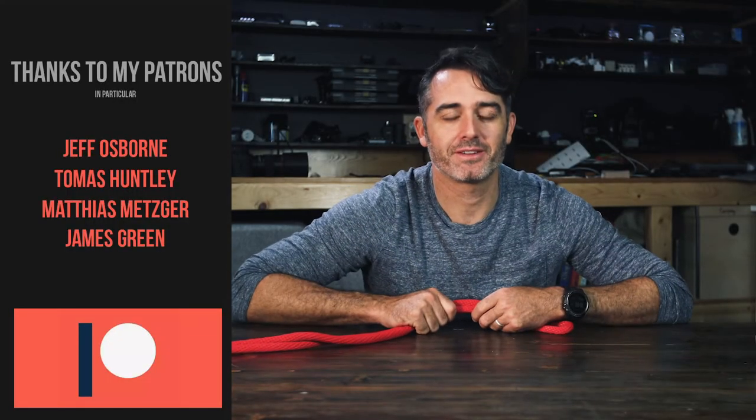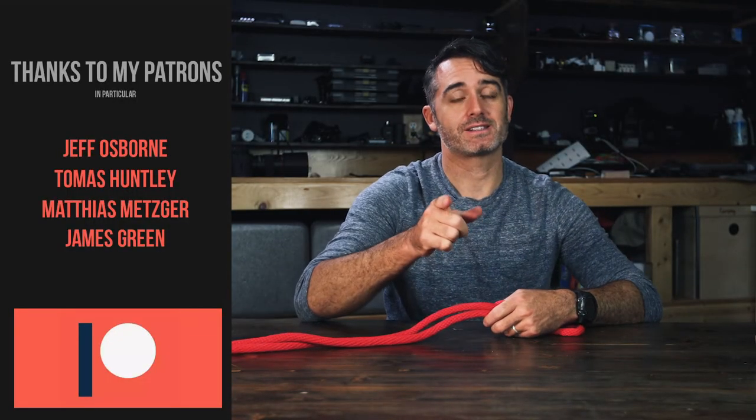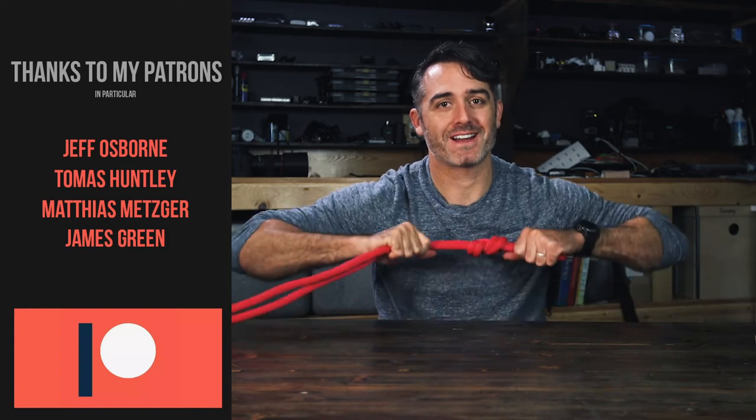So there you have it — hope you learned a little bit about the figure eight. We have a lot of knots, stay tuned, we'll be right back.